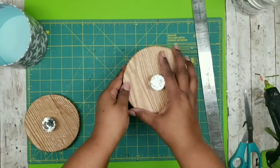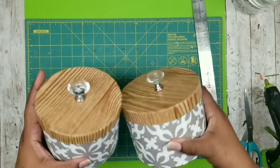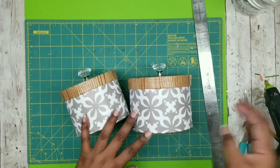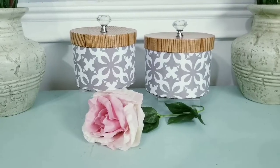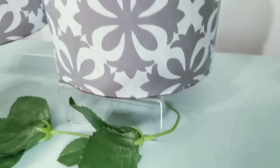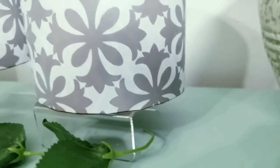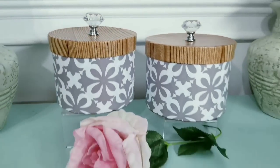Now just add these to the top of your containers for a really beautiful decorative container with a little bit of sassy bling at the top. Here you have it — a set of beautiful containers that you can make super easy. I really love the combination of the pattern with the wood contact paper. It looks like something you would definitely purchase in a retail store, and those glass knobs look really great on these as well. Let me know what you would store in these cute little containers.